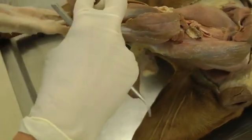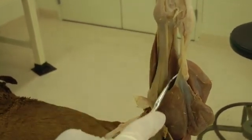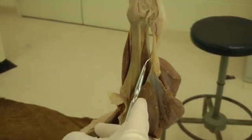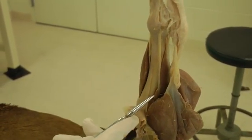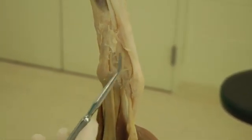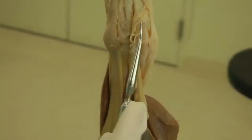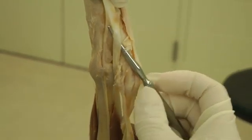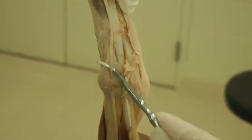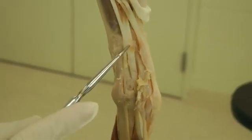I'll flip this over to see the tendons come down from this angle. Here again is the lateral digital flexor, and then you have the medial head coming down — this is the tendon of the medial head. You can transect your gastrocnemius if needed as well. Those two tendons join together. You have a flexor retinaculum here, just like in the forelimb, holding those tendons in place. You cut through that and pull the tendons out. The lateral head and medial head of the deep digital flexor come together just below the hock.